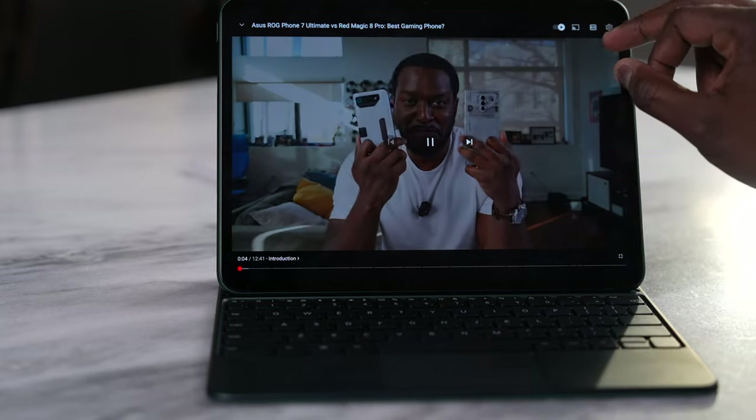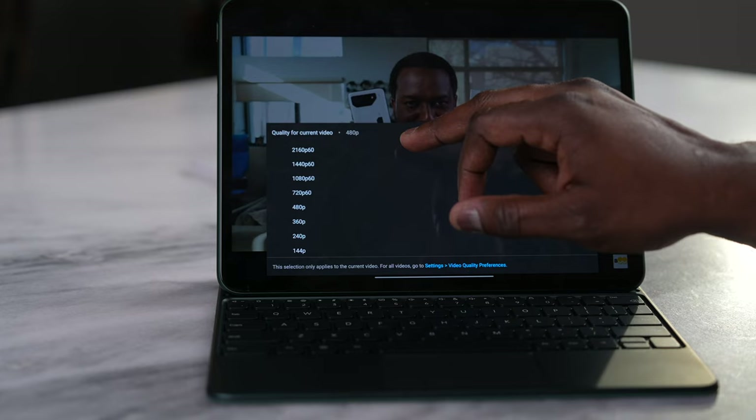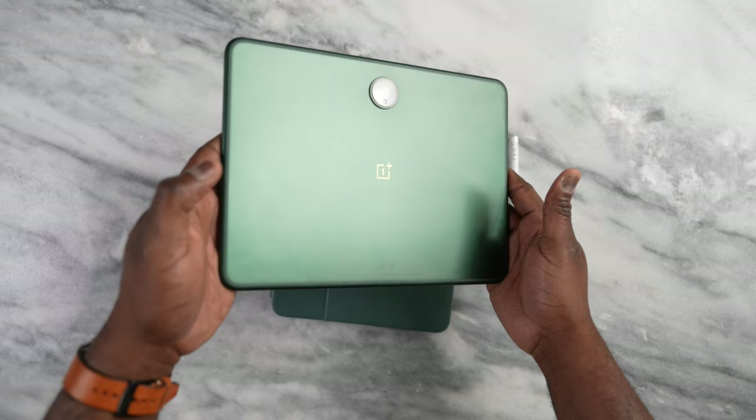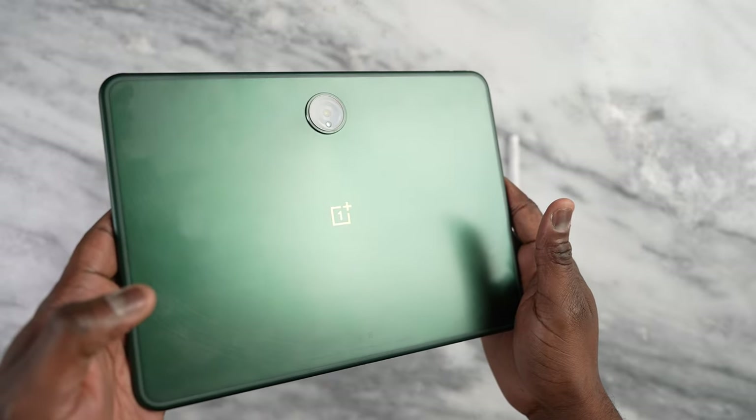On the downside, the standby time has not been great for me. The active battery life is close to what OnePlus states, but standby isn't great. Also, the device has a glossy back that is a fingerprint magnet — I just don't like it at all, it looks really murky. And the cameras are not great; they're decent at best. They'll work for video conferences and calls, but that's not where the main focus is.